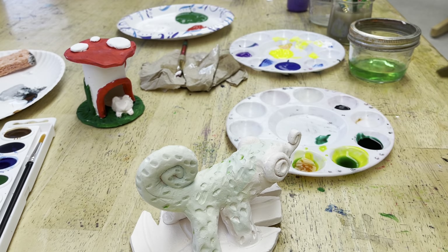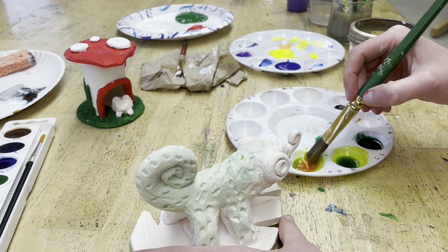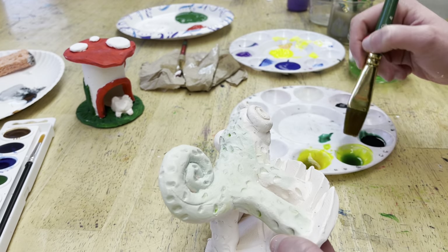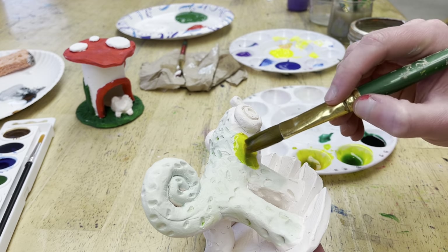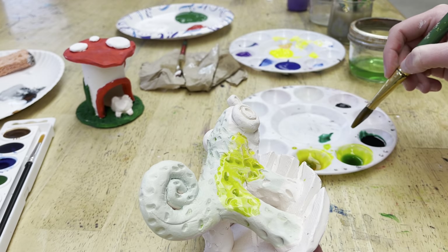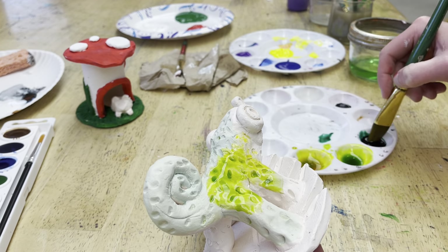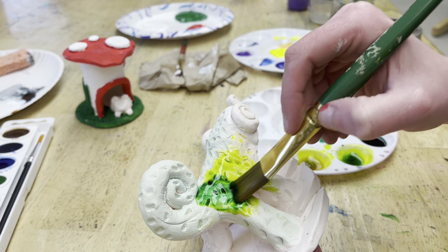I added a little bit more yellow and mixed it back up to my lime green — much brighter now. You can layer too, because if it looks really yellow you can just go back over it with green.